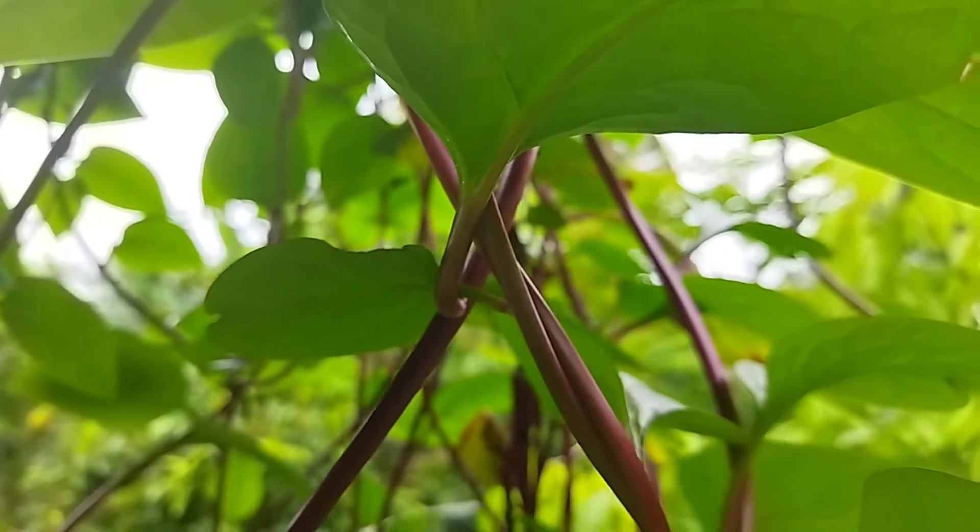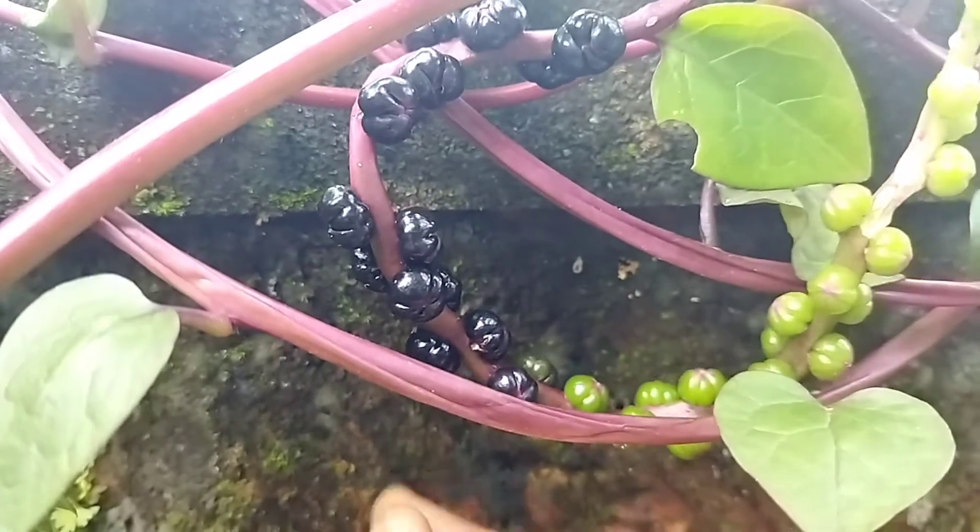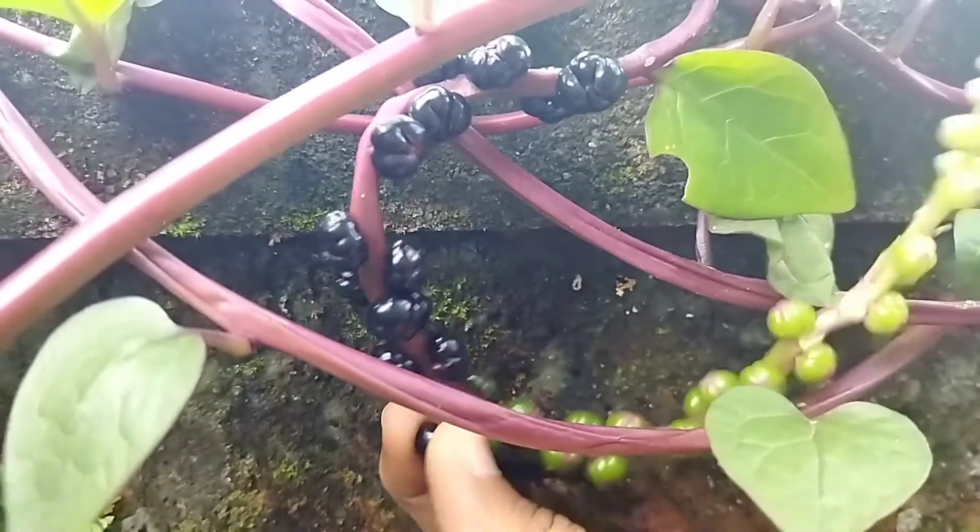It's a sunny day and I have lots of Malabar Spanish Berries in my garden, so how about an easy sunny day drink.